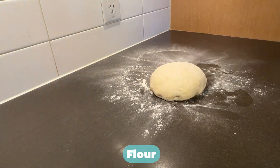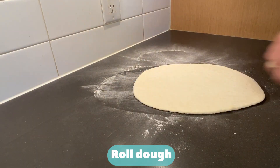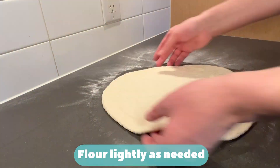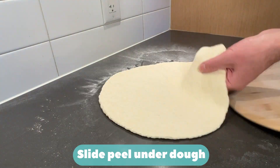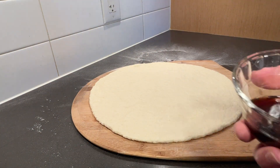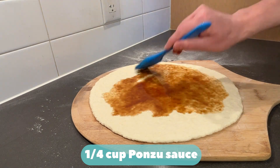Flour. Roll dough. Flour lightly as needed. Flour pizza peel. Slide peel under dough.